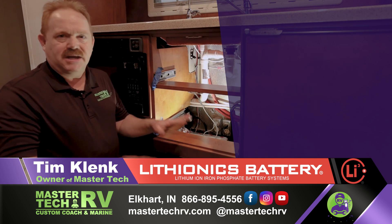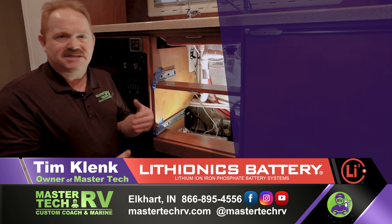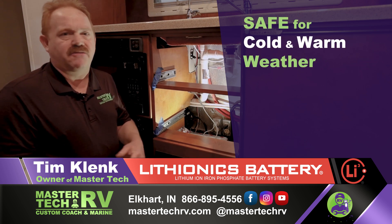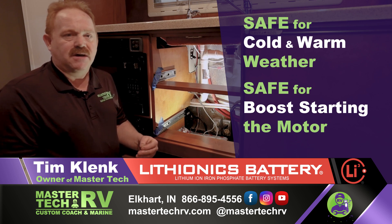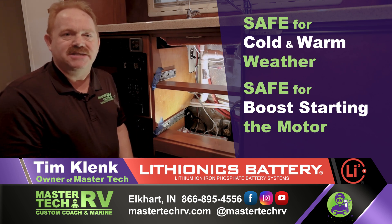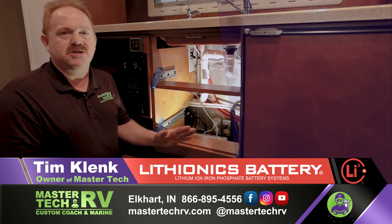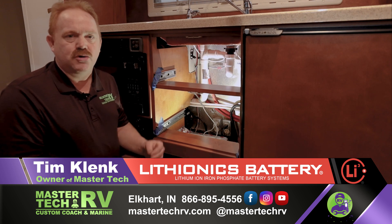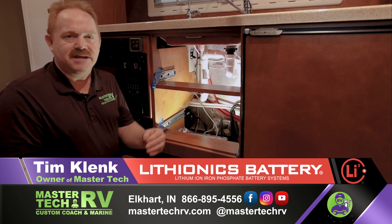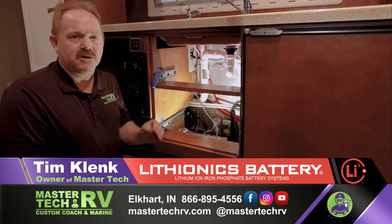In summary, this owner has more than doubled his battery capacity. He is safe for cold weather, safe for warm weather, and safe for boost-starting the motor itself from his auxiliary battery system. If you want it done right, as so many hundreds of people have, come to MasterTech. This is a true UL certified safe battery system and installation done by the leaders in lithium.